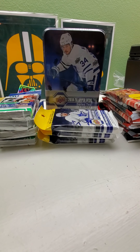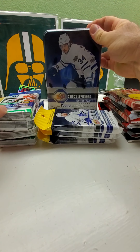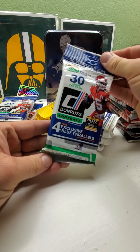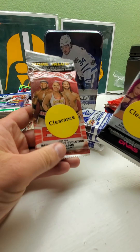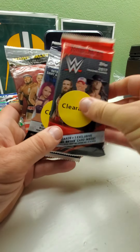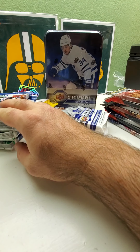Hi everybody, welcome back to Ryan Bolton's Cards. Today we have a little haul I got from Target and Walmart. There's a tin of 2019-20 Upper Deck Series 2 hockey, three fat packs, four 2019 Donruss football, and a mixture of about eight wrestling card packs — Raw 2019 and Women's Divas 2017 — all on clearance. Walmart was clearing out some old stuff.